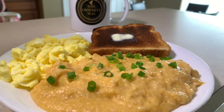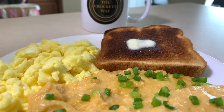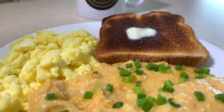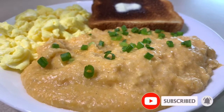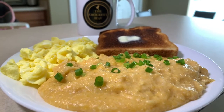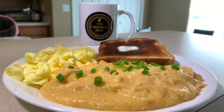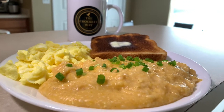Hey guys, welcome back to our channel — we are so happy to have you here. If you are new, welcome! If you are a returning subscriber, we are so happy to have you back watching another one of our how-to cooking videos. In this video we will be making a creamy, cheesy, delicious, mouth-watering meal: cheese grits. I used to struggle with making cheese grits in the past, but I have perfected my recipe, and hopefully this will help anyone who may have trouble making grits or just wants to perfect their recipe altogether.